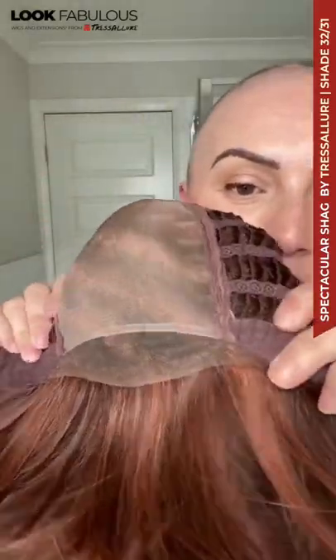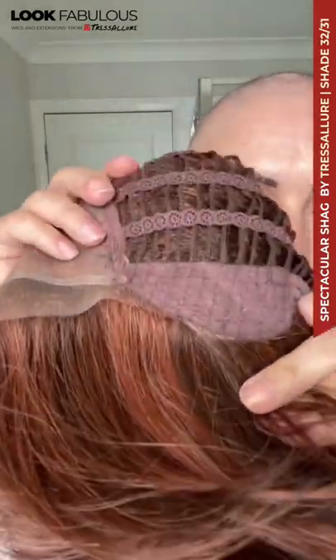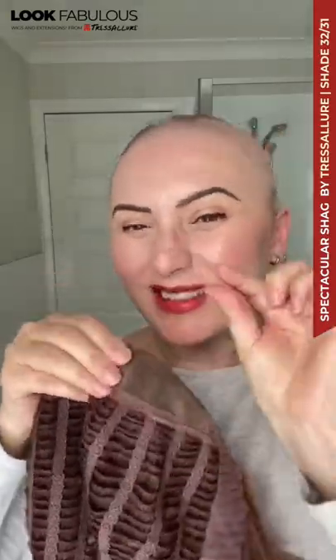Let's have a look at the inside of the cap. It has an extended lace front ear to ear, a mono top, felt-covered ear tabs, a nice stretchy cap, and an extended nape. There is that little bit of permatease around the sides and up the top.